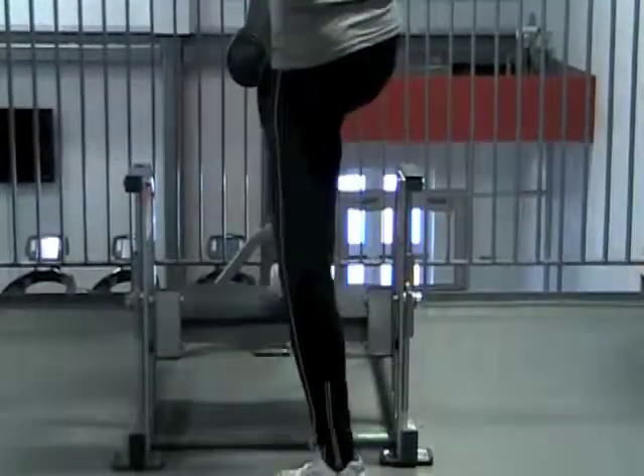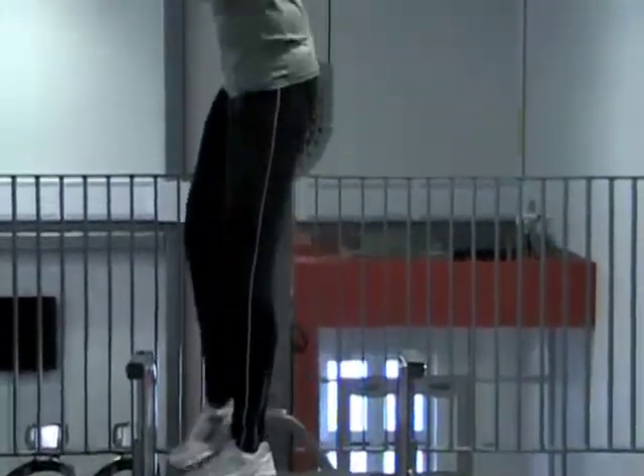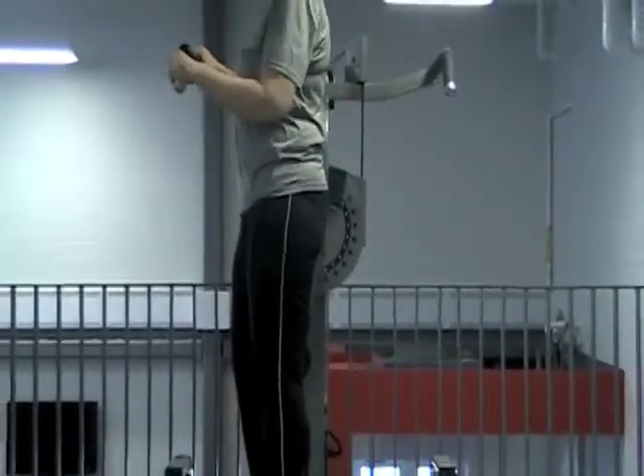Once I have that set, I can double check. Now I'm in the correct starting position.